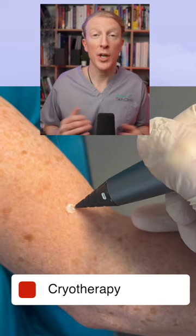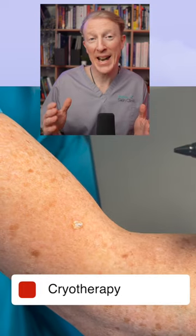Freezing the growth causes it to peel away from the skin after a number of days. Liquid nitrogen is often used, but in my clinic I currently use nitric oxide, which freezes the keratosis down to minus 89 degrees centigrade.